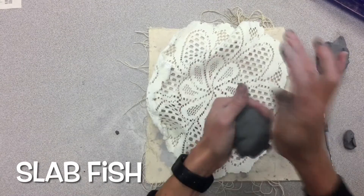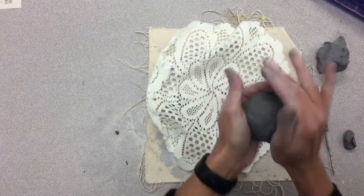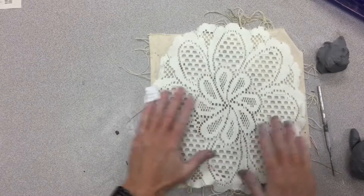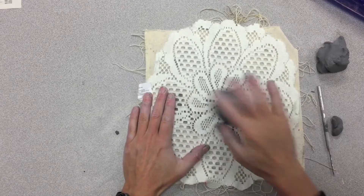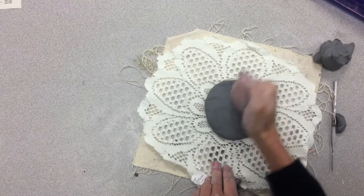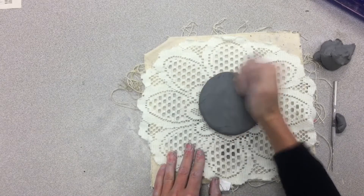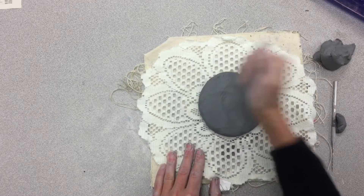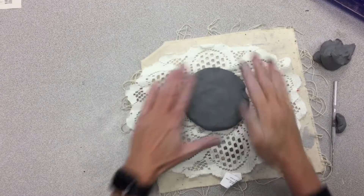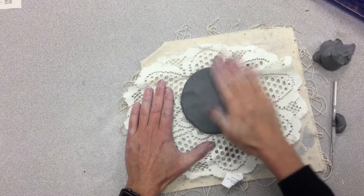We're going to form this into a sphere, a round ball. We're going to lay out our doily, and then we're going to plop it, and very carefully pound it to the thickness of a cookie. I'm working slowly and carefully — if I go too fast, I could get it really thin, and I don't want that. You want a nice, round thickness of your hand or cookie.